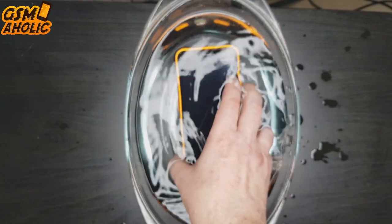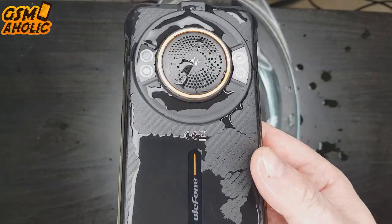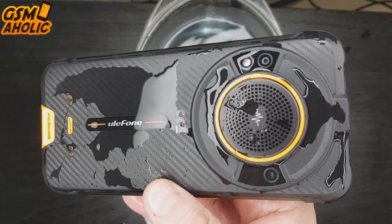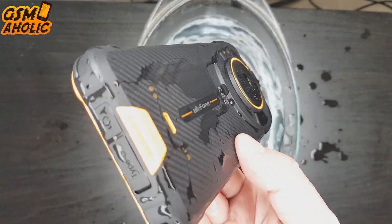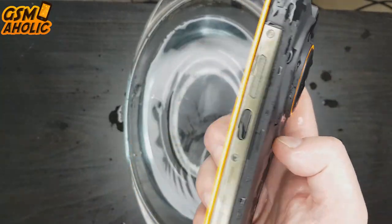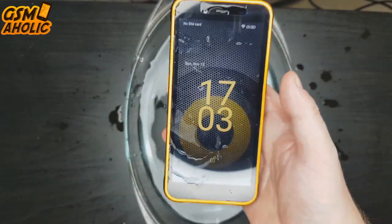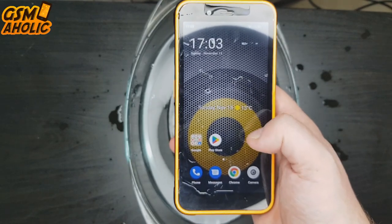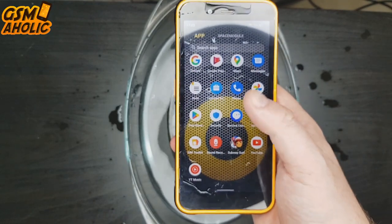IP68 and IP69K rated and MIL-STD-810G certified, the Power Armor 16 Pro has great resistance and is tough enough to survive in various harsh environments. All durability tests prove its ruggedness. Once again, the superb waterproof, dustproof and drop-proof performance make it a truly trustworthy outdoor companion.